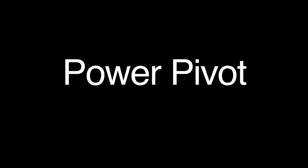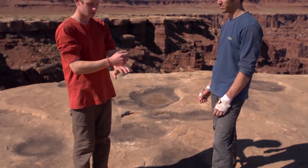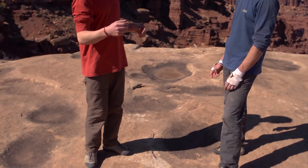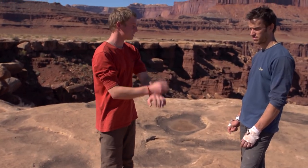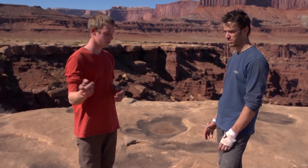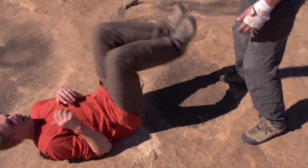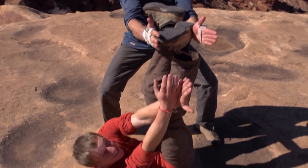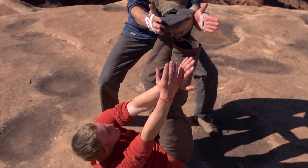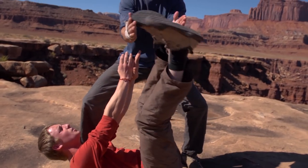A power pivot is where you're either in double foot jams or a hand stack, and you basically cut loose on your foot jams and swing your feet into another stack, or cut loose on your stack and swing your feet around into some more foot jams. So you'd be in your foot jams, sit up to your stack, cut loose, and then put your feet the other side.